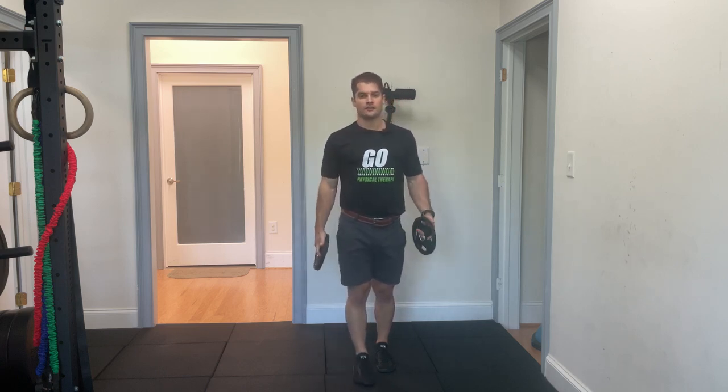Hey everyone, it's Dr. Foy with Ground Overhead PT. Welcome to your daily body armor. Today we're going to be going over the Lu raise. This is a great exercise for improving the stability and strength for overhead lifting — so anything from an overhead press to a jerk to a snatch.